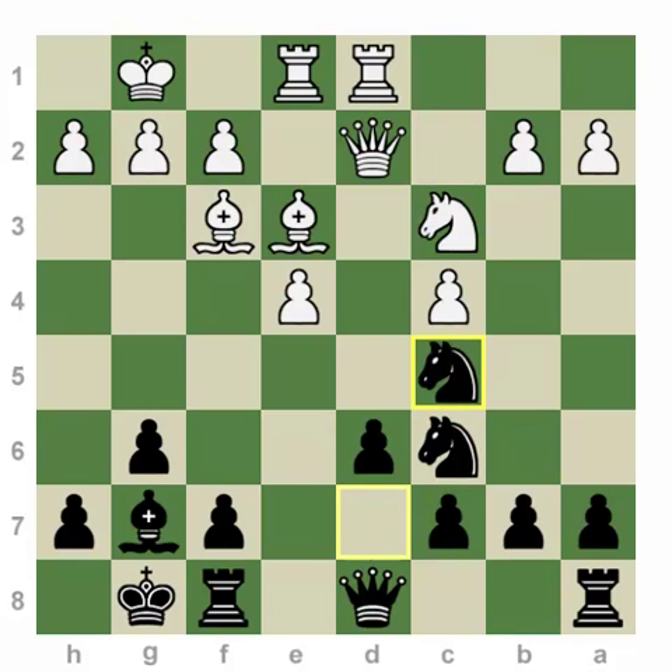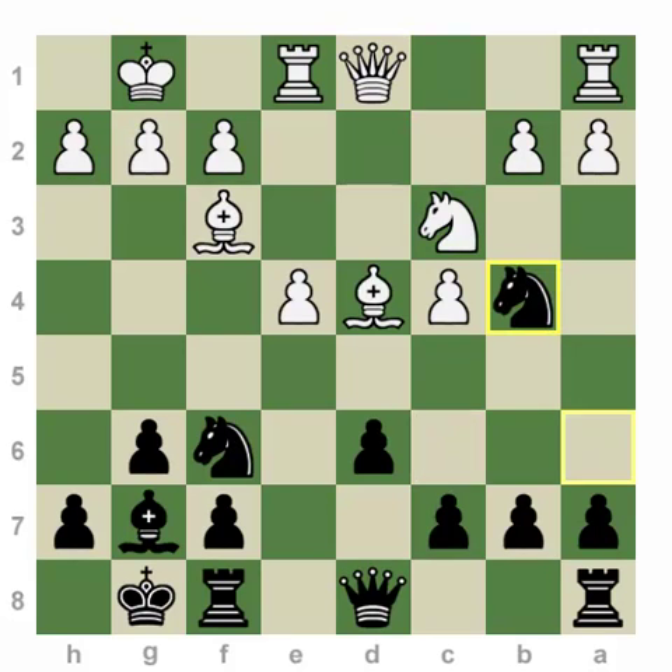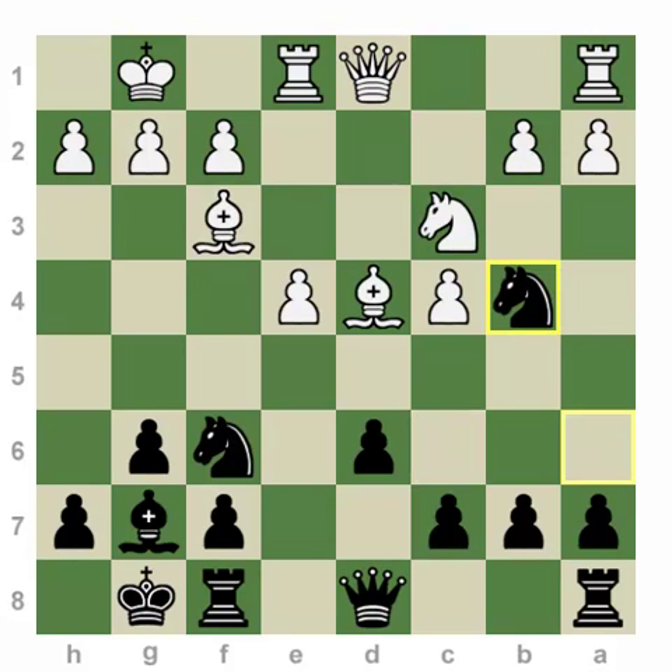So let's go back to this position — one of the key moments where white can try to challenge black in the center and try to open up his bishops. The bishops are on f3 and d4.